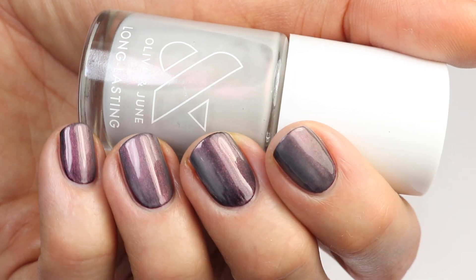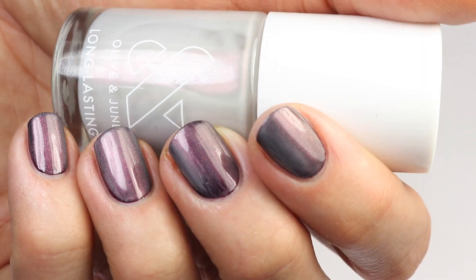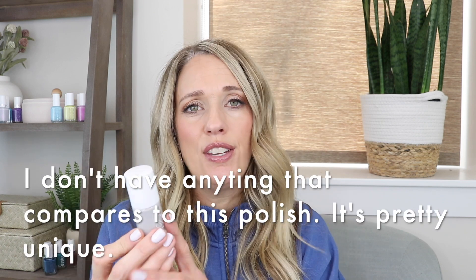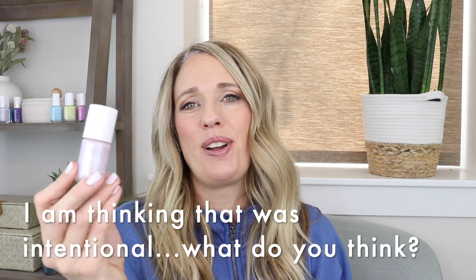I wouldn't recommend Lucky Oyster as a topper. I tried it on top of SD, which is an almost-black burgundy from Olive & June, and it goes on too streaky and doesn't look good at all. So definitely just wear this one on its own. I love the name for this one, not sure I'll reach for it, but it's definitely an interesting polish.